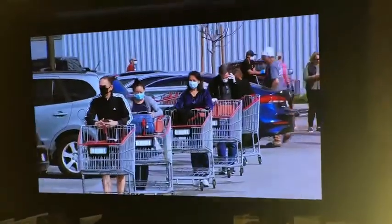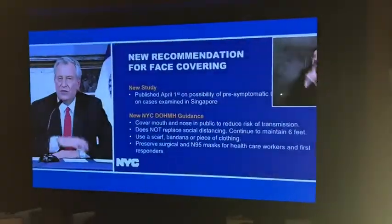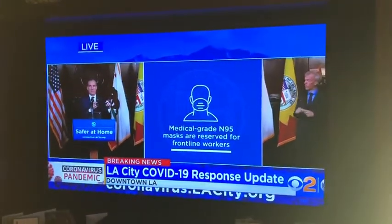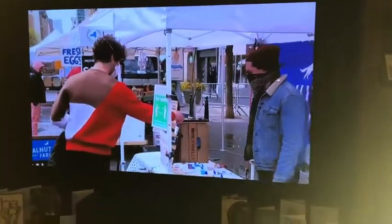Some timely hacks. It's now being recommended that everyone should cover their face when venturing outside, even if you don't have a mask. The mayors of New York and Los Angeles are urging all residents to cover their mouths and noses, reversing previous guidelines.